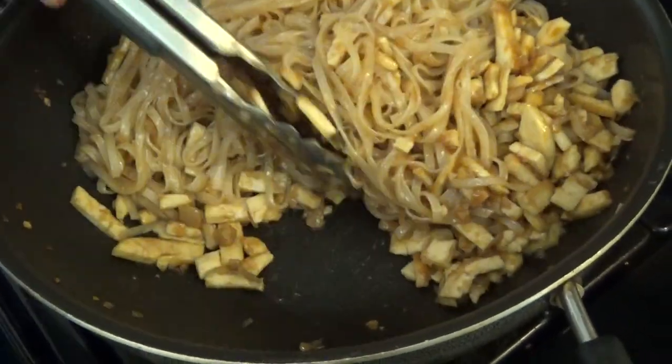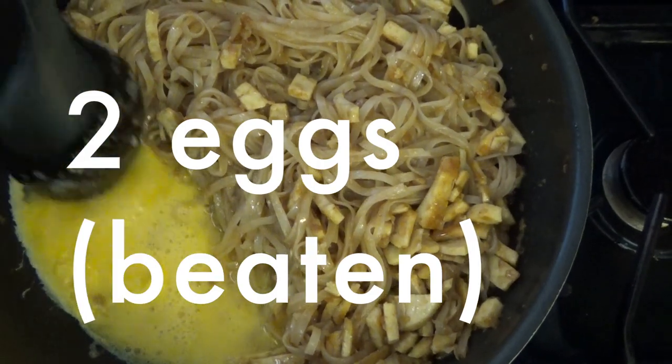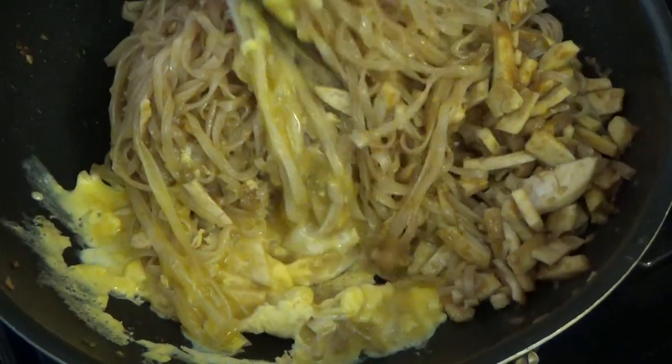Push the noodles to the side of the wok, then add 2 eggs. You can cook the eggs in the same wok. When the eggs are almost cooked, mix everything together.